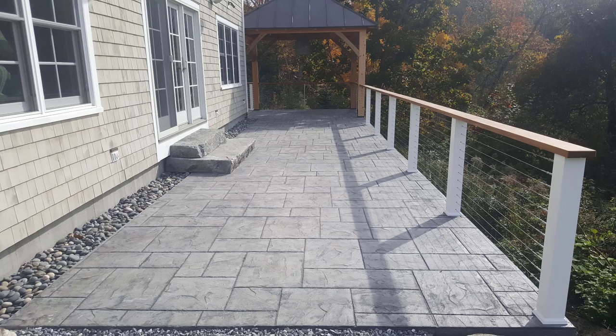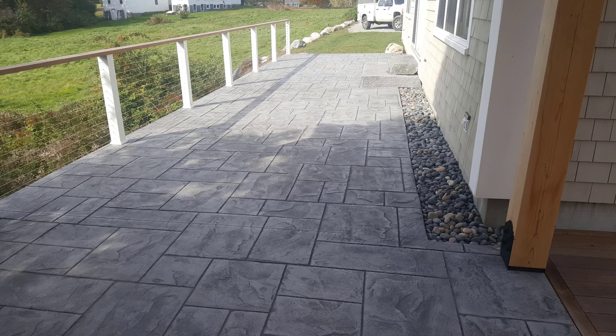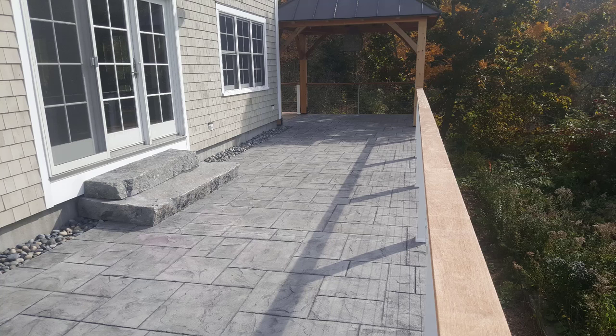This is what it turned out like — it came out looking really good. The homeowners were really happy and the contractors that hired me were super happy. If you want to learn how to do concrete like this, it's all down below — how to stamp concrete. Check it out and thanks for watching guys.